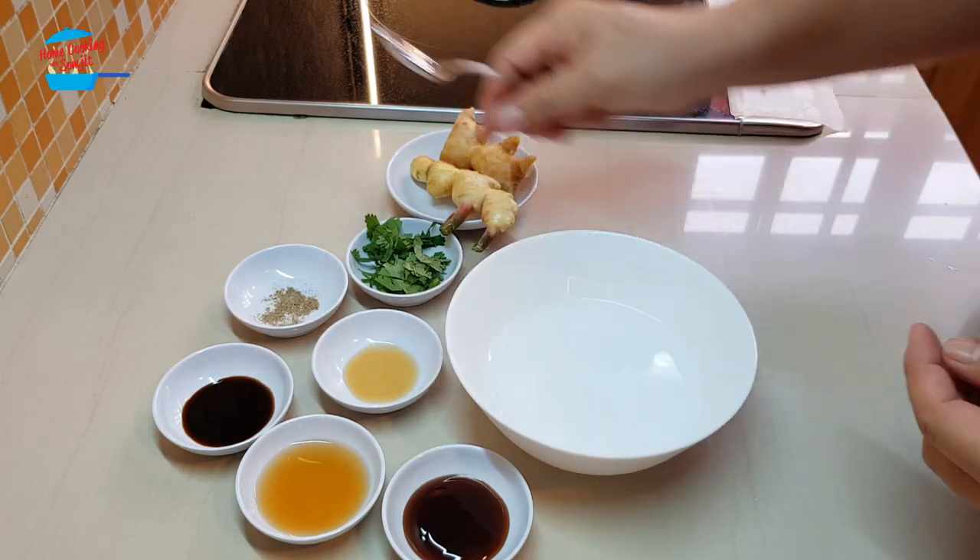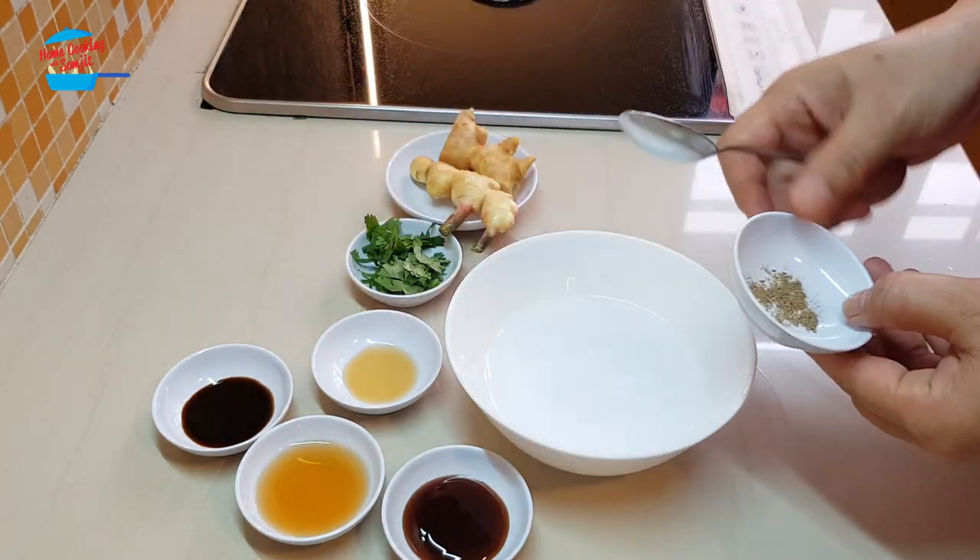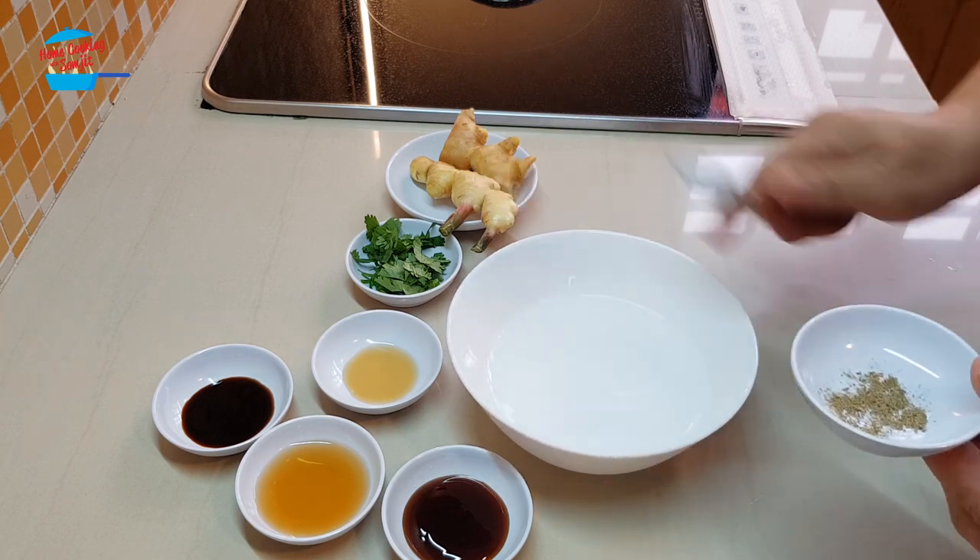While waiting for the fish to steam, I'm going to prepare the sauce. So I'm going to put all the ingredients inside — half a cup of water.